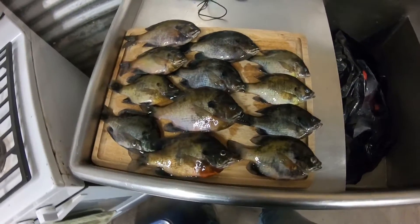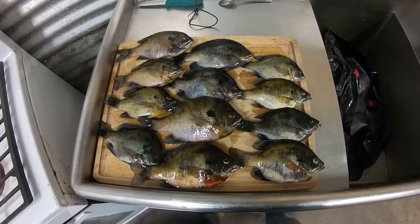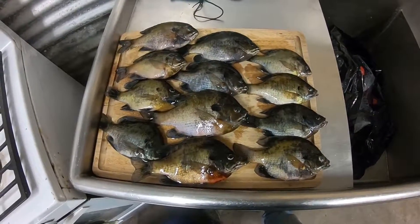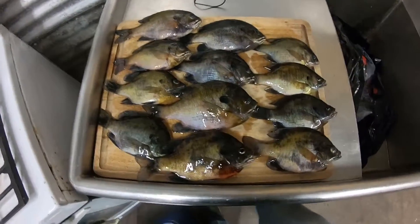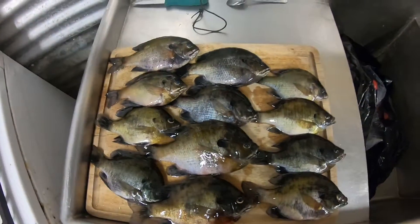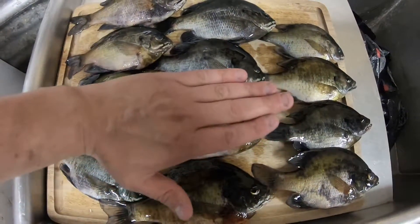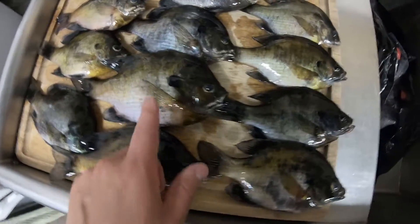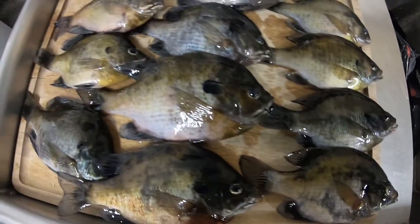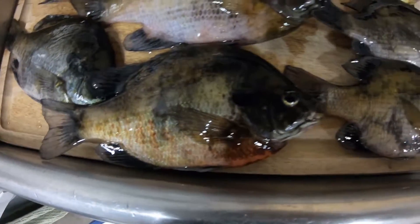So final tally today was 12. Kelly and my uncle Jimmy kept three, so I guess my final tally was nine, though I probably caught close to two dozen with what I threw back. Some really nice fish here — you can see that's my hand right there, so that's a really nice fish. I think Kelly caught that one — that's either a brim or a shell cracker, that might be a shell cracker, that's a big fish.